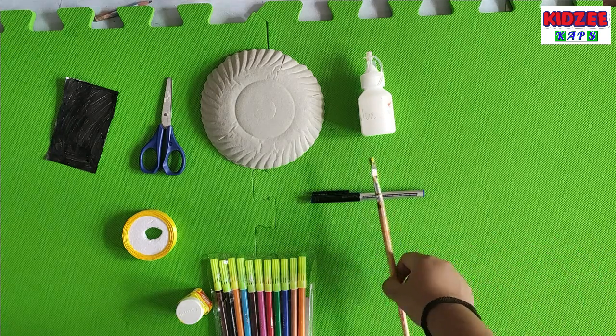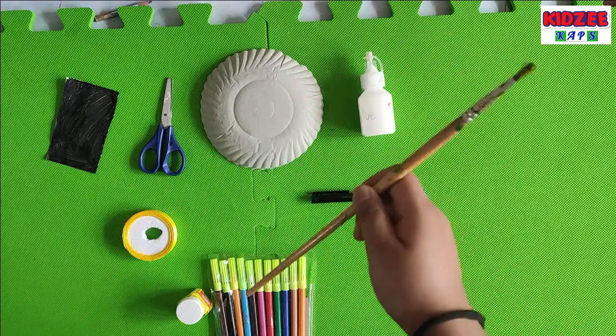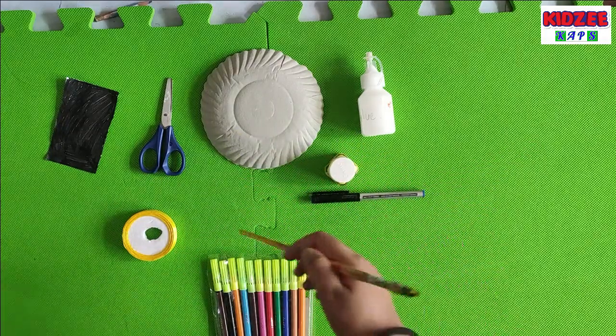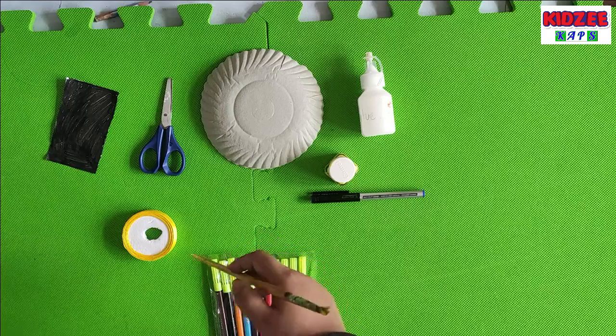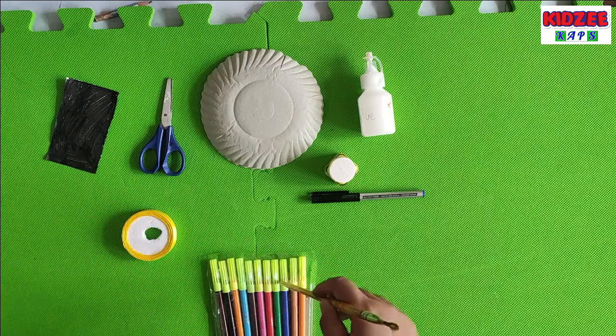For that we need a paper plate, paint brush, color, fabric color, marker, scissor, ribbon, black paper, and set up color.